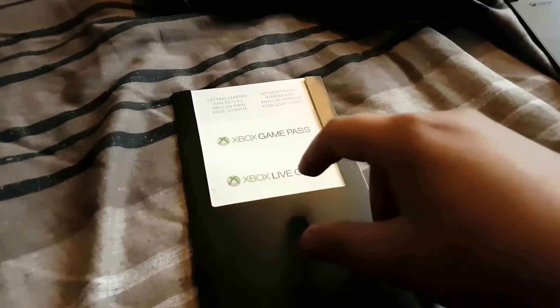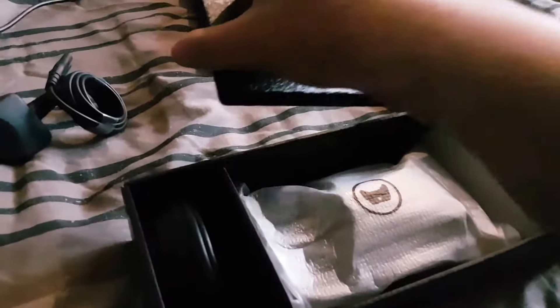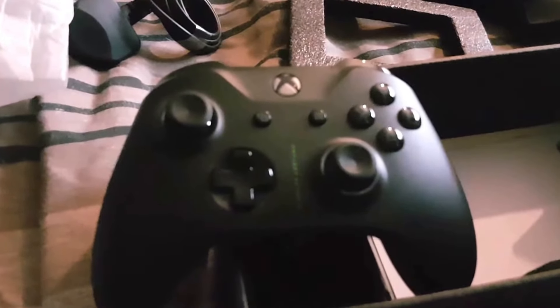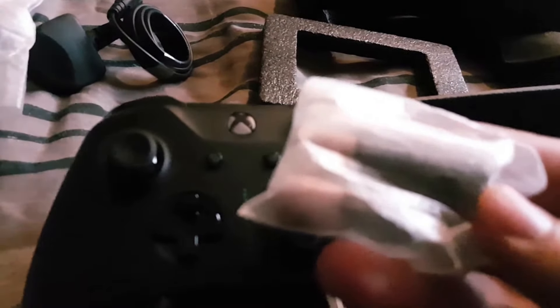I'm not going to take them out because they'll have codes on them that I want to use, so I'll leave them inside there. That's what you basically get inside. I have a plug socket and I also have a controller. So there's the Xbox One X Project Scorpio edition controller.